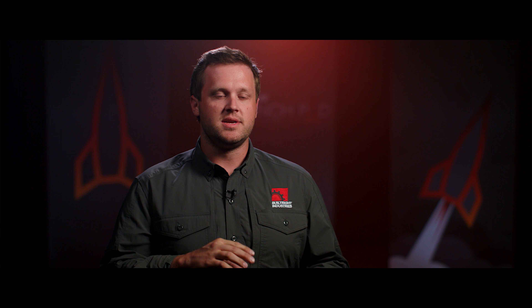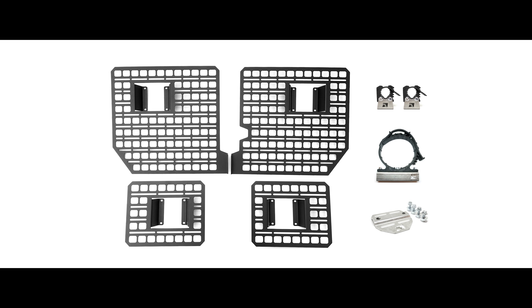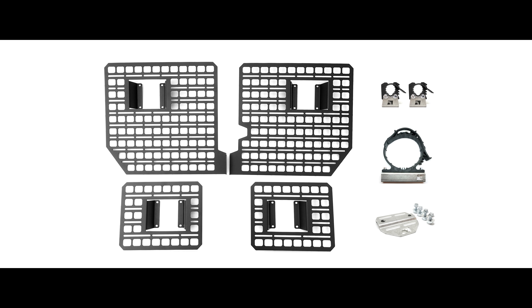My name is Matt Beenan with Built Right Industries from Minneapolis, Minnesota. My product is the Built Right Industries Bedside Rack System. It's a series of four panels — eighth inch steel, CNC stamped and CNC formed, powder coated with a nice black texture coat.